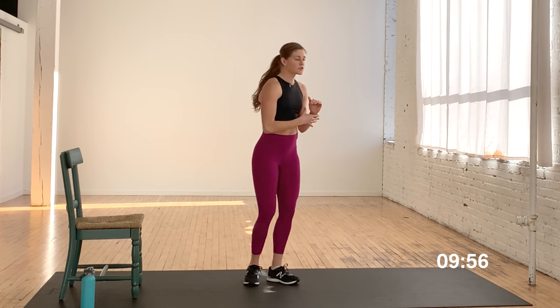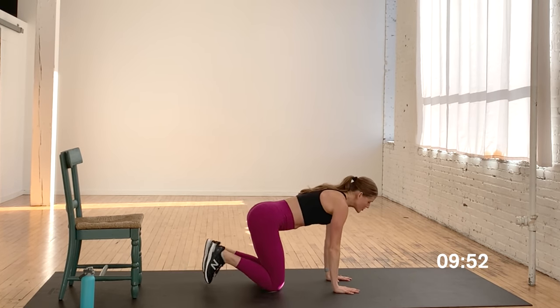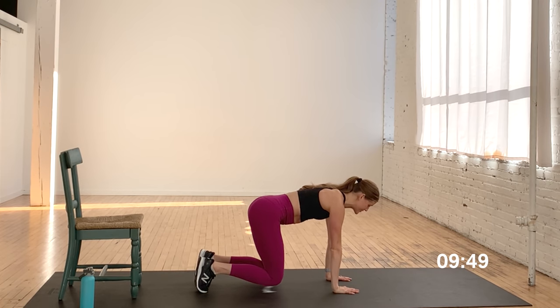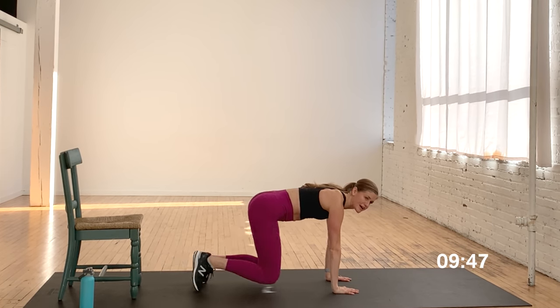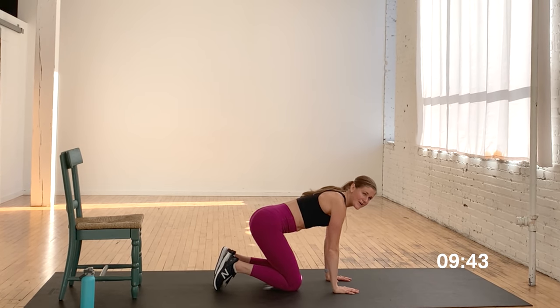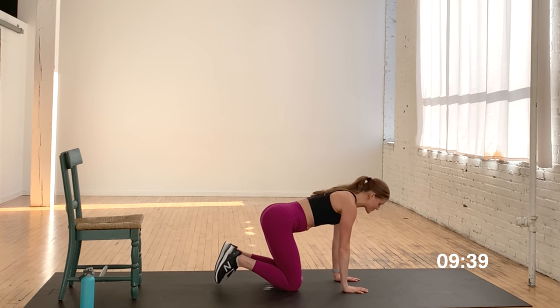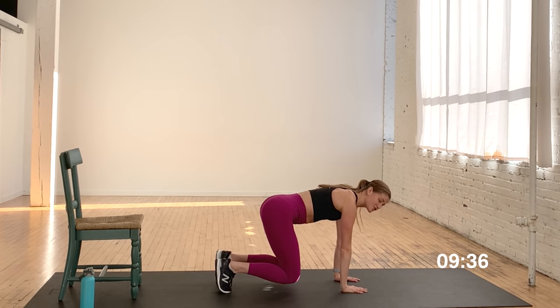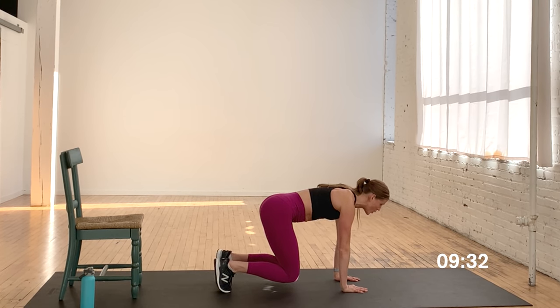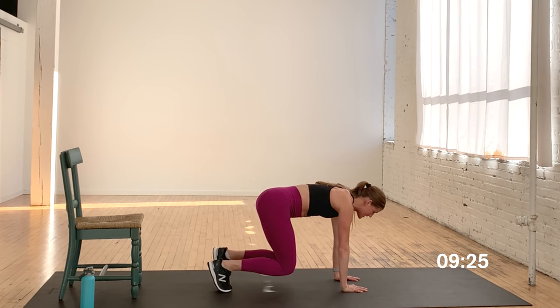20 seconds of rest. Move number three — we're going to come back to that bear crawl position, that tabletop. You're going to hover off the mat. Option A: you're going to hold here for 40 seconds. Option B: you're going to give me alternating kickbacks, tapping alternating toes back. Go ahead and take a quick wrist stretch and get yourself set up. Tabletop in three, two, one. Tuck the toes under — knees are just gently hovering off the mat, core is actively turned on.